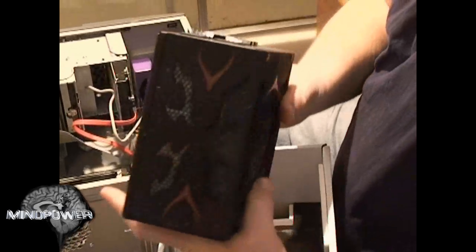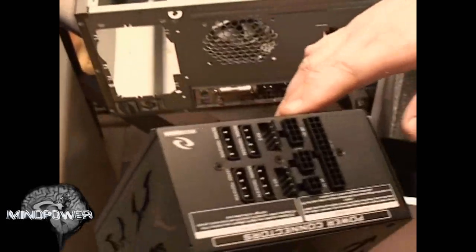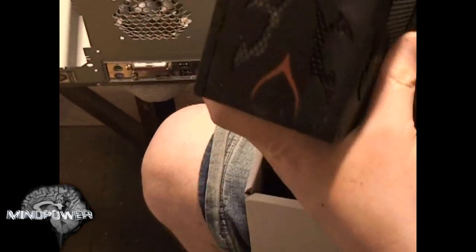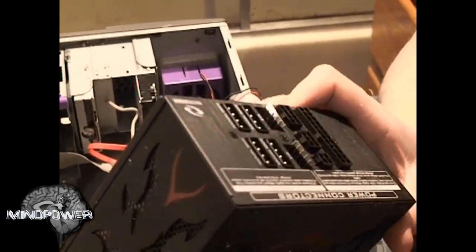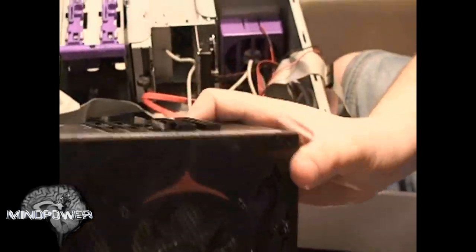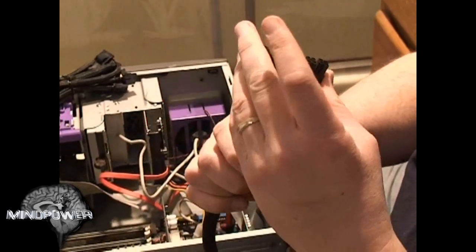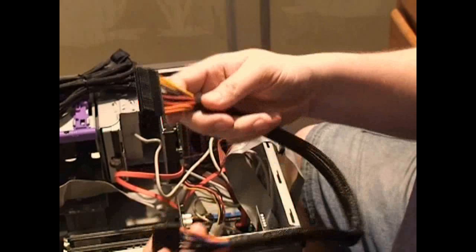On this particular power supply, this is something I have not seen before — everything plugs in to the power supply, whereas on the other power supply it was all a big snake of cables that came out. On this one, everything plugs right into the side of it. Since we already know that the motherboard can sometimes have a separated portion, we know that this part goes on the motherboard.